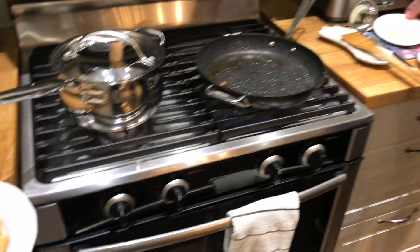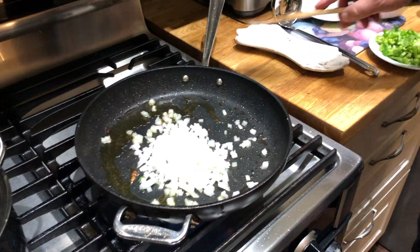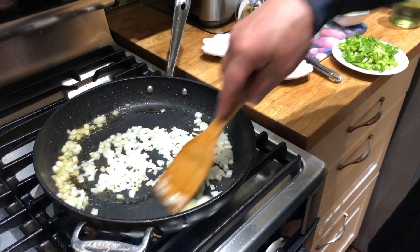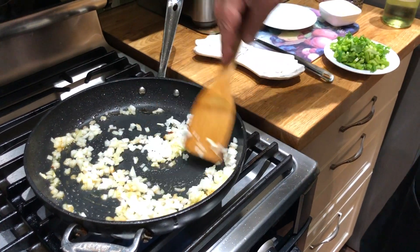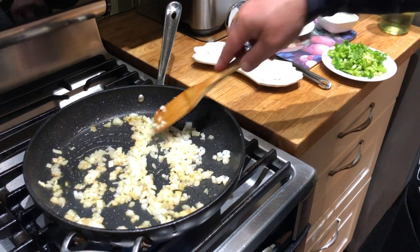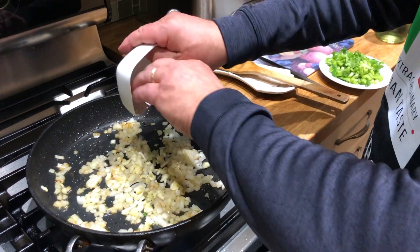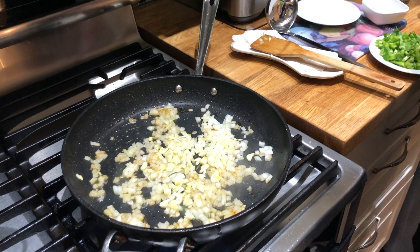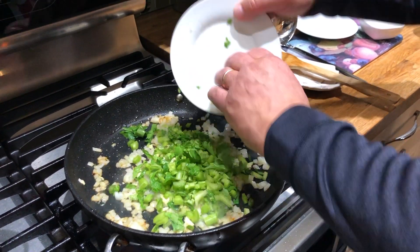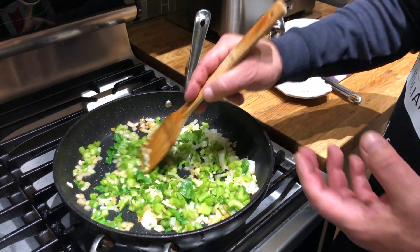The next step in this process: there's enough oil in the pan, I don't need to add any more. We're going to start with our onions and soften them up, getting all those bits from the chicken — lots of flavor in that oil. Next is the garlic, two cloves, and the finely chopped celery.